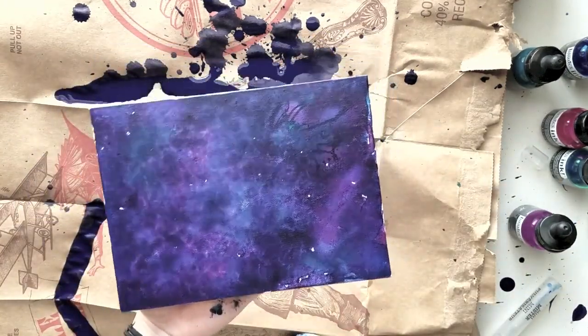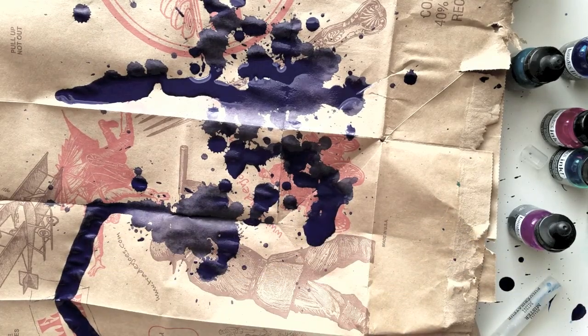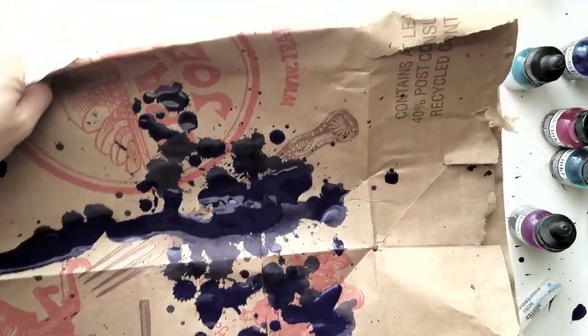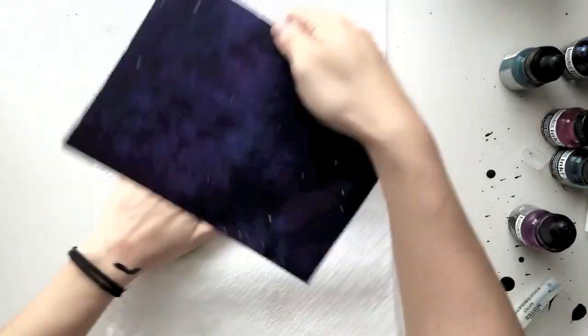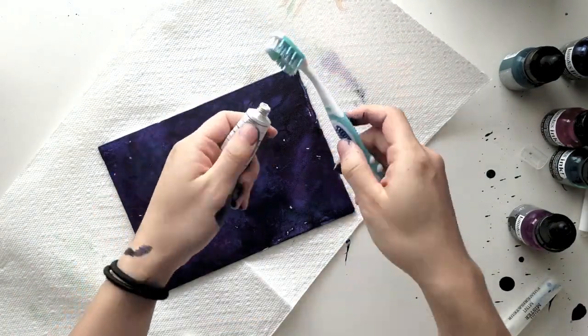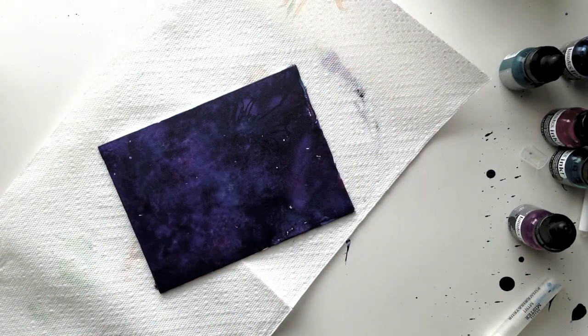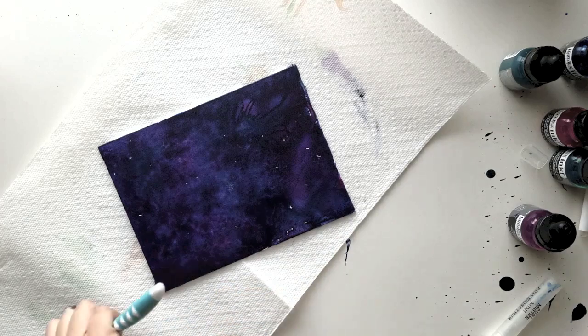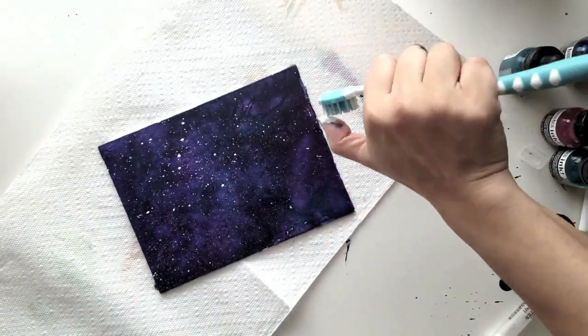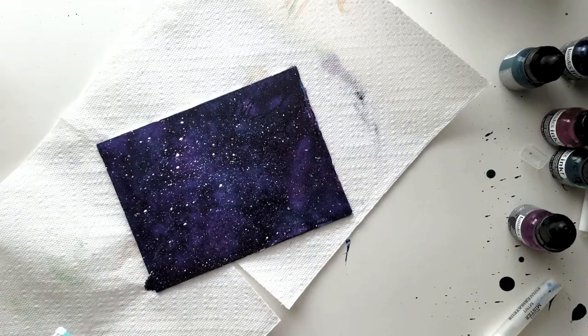Now you're ready to put some white paint on top. Clear away this mess and get ready with a toothbrush and some white paint. I'm using gouache, but you can use any acrylic paint that you have. I put a little bit on the toothbrush, add a little bit of water, use the spray to wet it a bit, and then just use my thumb to flicker on the paint.